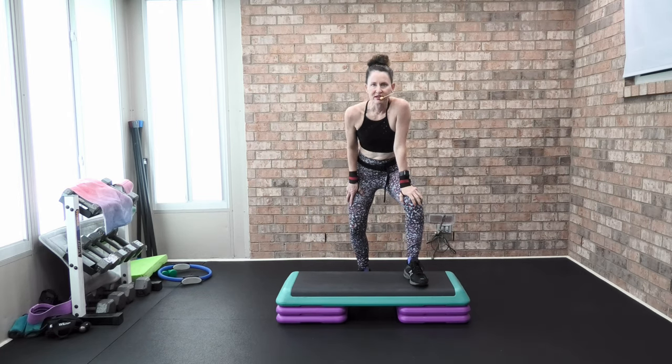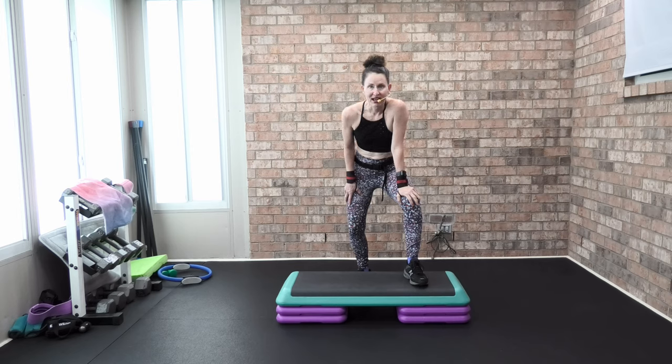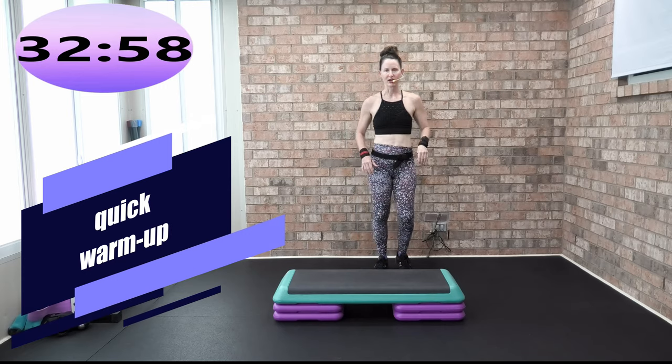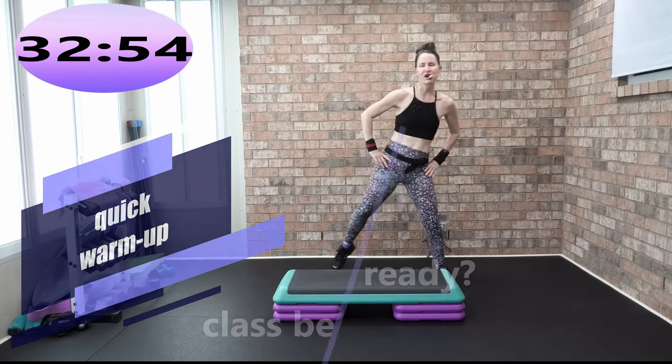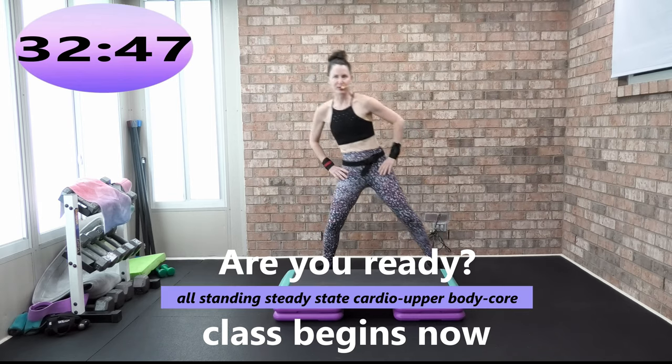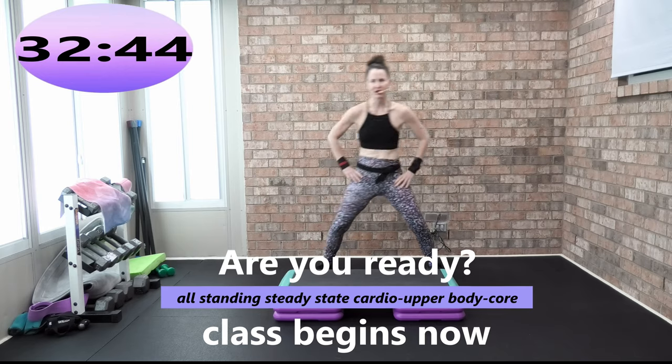Welcome to this 30-minute steady-state cardio, one dumbbell, upper body, and core workout. Grab your step bench with one or two risers, and grab one medium to heavy dumbbell — this is not light, this is medium to heavy. My name is Angie, Angie Fitness TV. I am so glad we are partners and teammates in today's workout. We're both blessed that we get to work out, so let's get this workout done. We got just a three-minute warm-up.